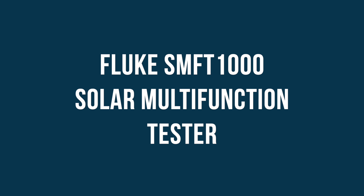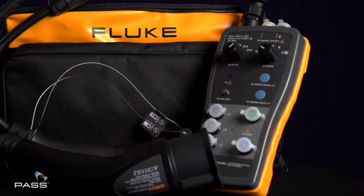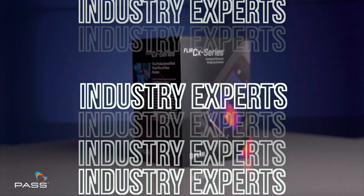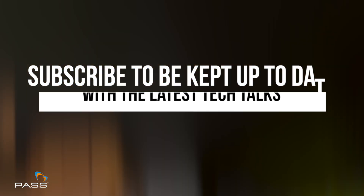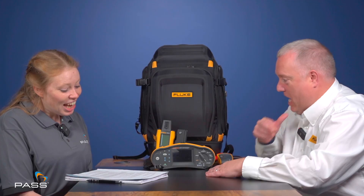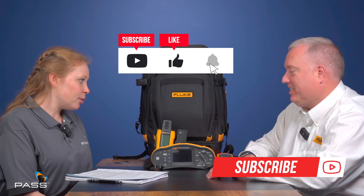Welcome back. I'm Jess, joined by Mark Sheward, Fluke's Technical Sales Manager for the UK and Ireland. Today we're going to introduce you to the Fluke SMFT1000 Solar Multifunction PV Tester. Could you give us an overview of the Fluke SMFT1000 Solar Multifunction Tester?